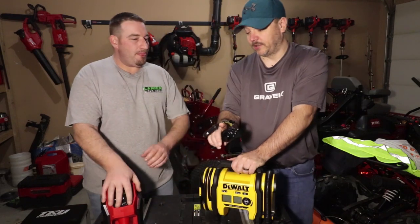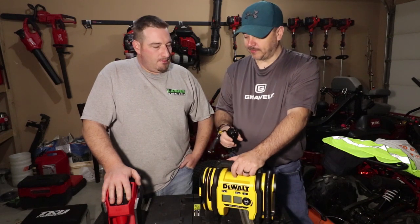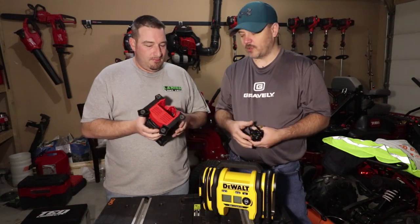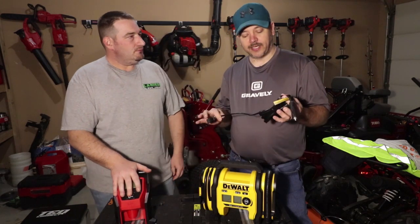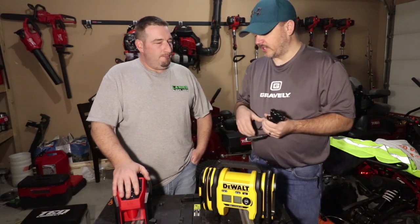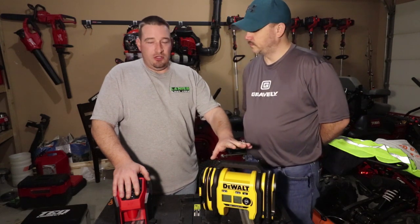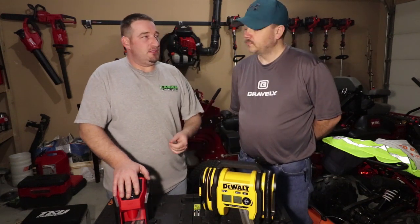I want to stop you right there and just talk about the cigarette lighter portion of it. Milwaukee does not come with any spare electrical inputs. So if you've aired up a tire, you've aired up one mower, you're down to a half battery, then you find out that your car tire is down - you only got a half battery to run that up. With the DeWalt, it comes with an external power source where you can plug it into your vehicle, so you're unlimited on power source there. They also sell a 110-volt adapter that you can buy for this as well.